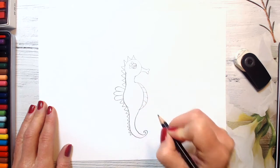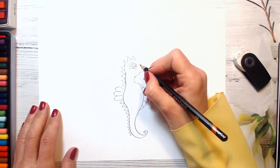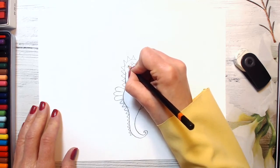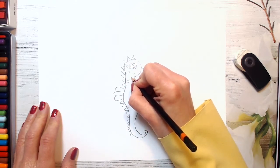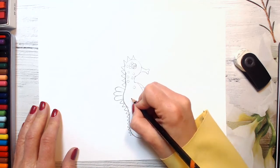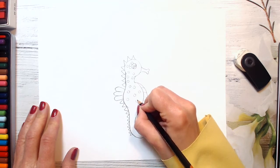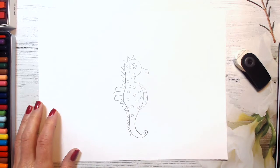Just adding some patterns. And I will also draw some spots, because seahorses can change colors and become different colors — just to make it look funny. You can draw different spots and maybe some other patterns you decide to create, guys. And I will use a black marker to make it look brighter.